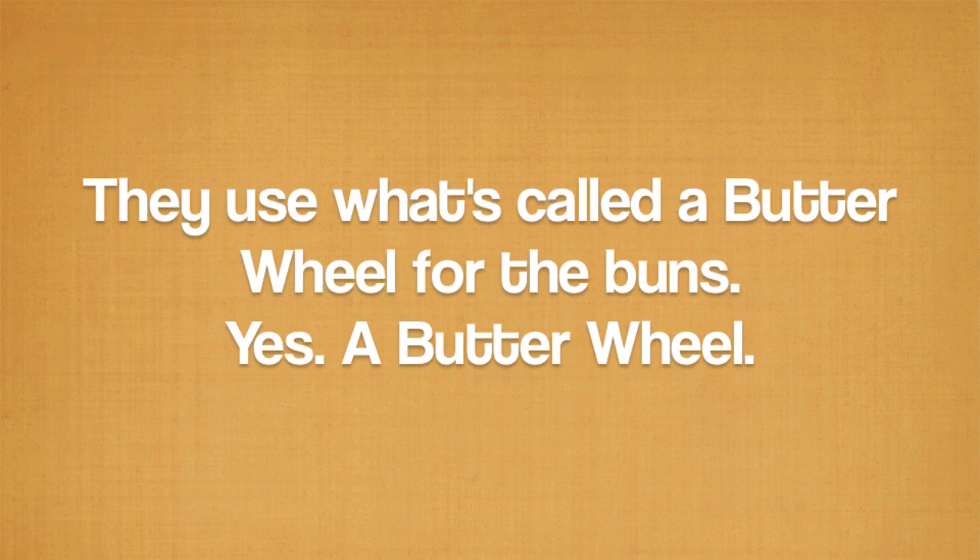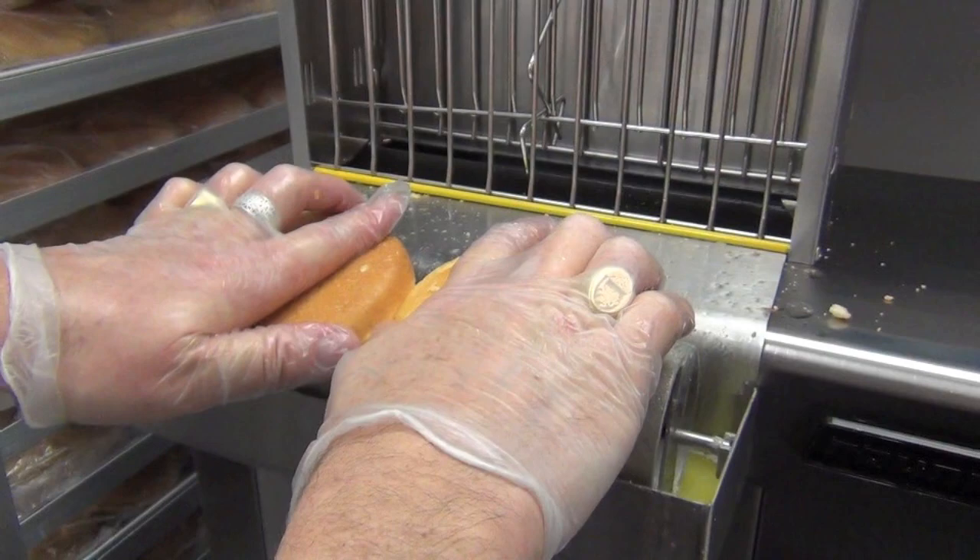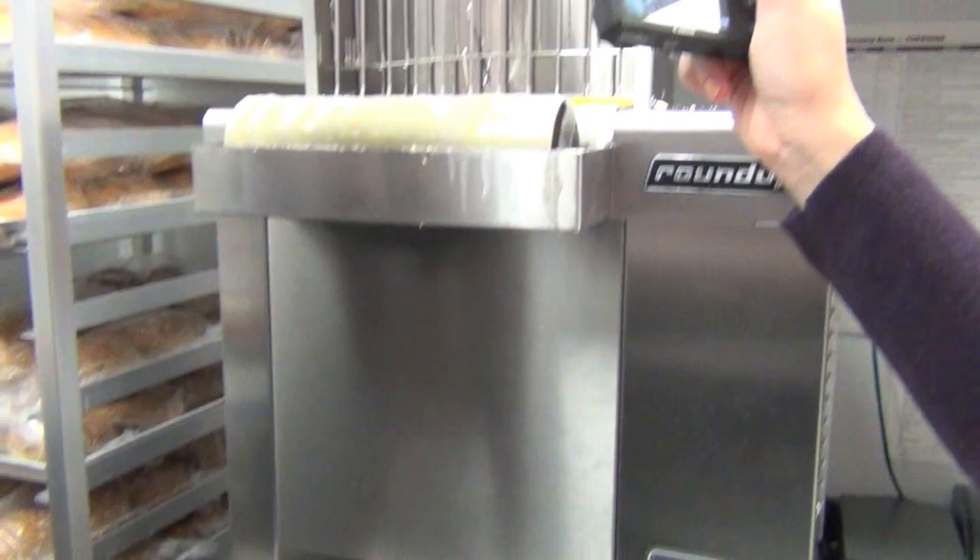I've got to have him cook a burger. It's a butter wheel — top and bottom. We'll go in slow motion and then do it in real time.